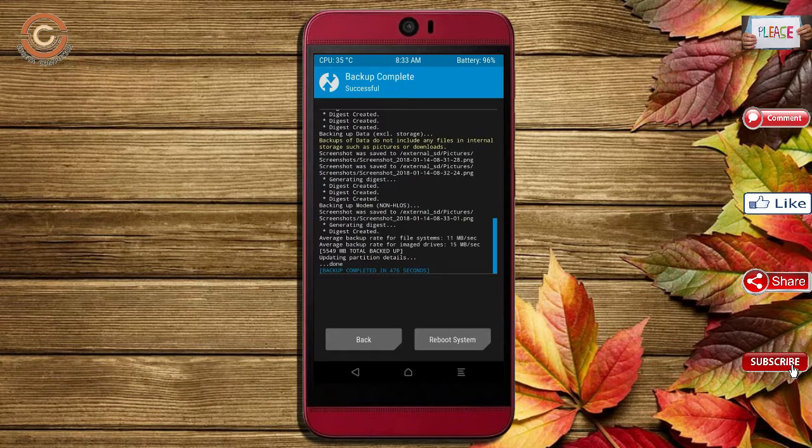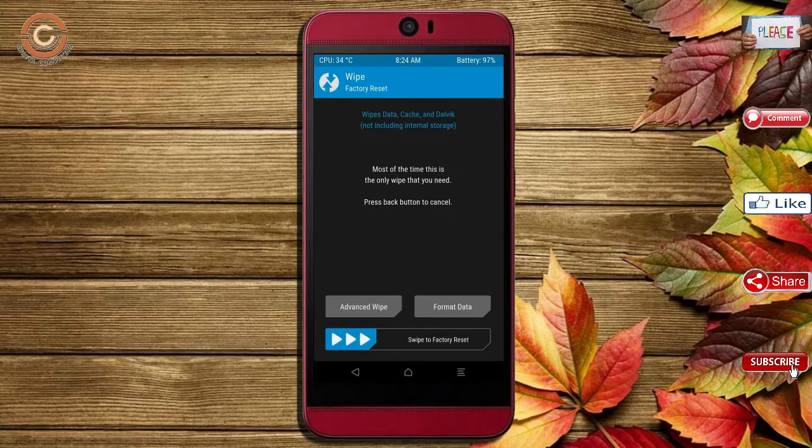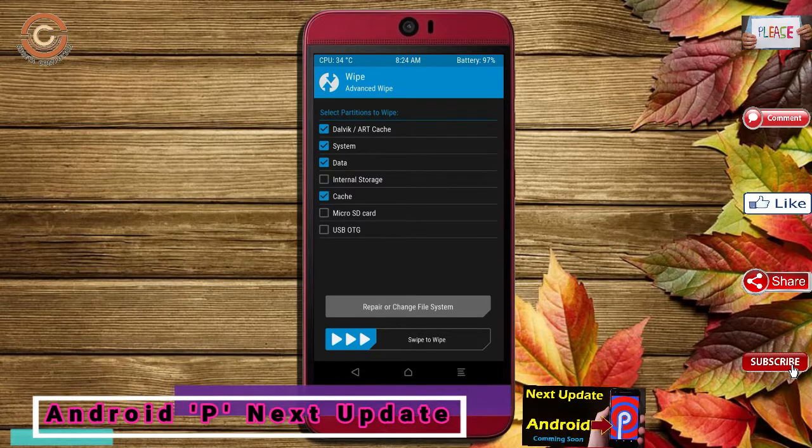Press on back. By wiping this temporary data, it will allow a clean install of the custom ROM. Select wipe, then select advanced wipe, select Dalvik/ART cache and data, then swipe right to confirm.